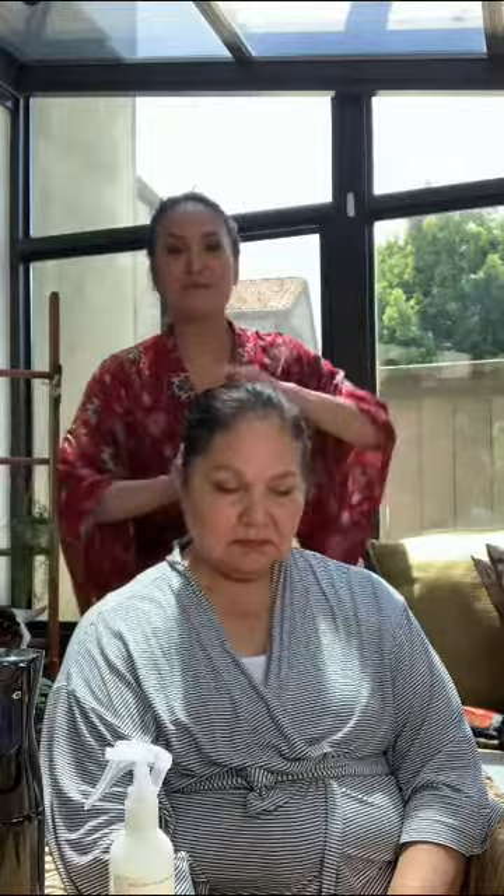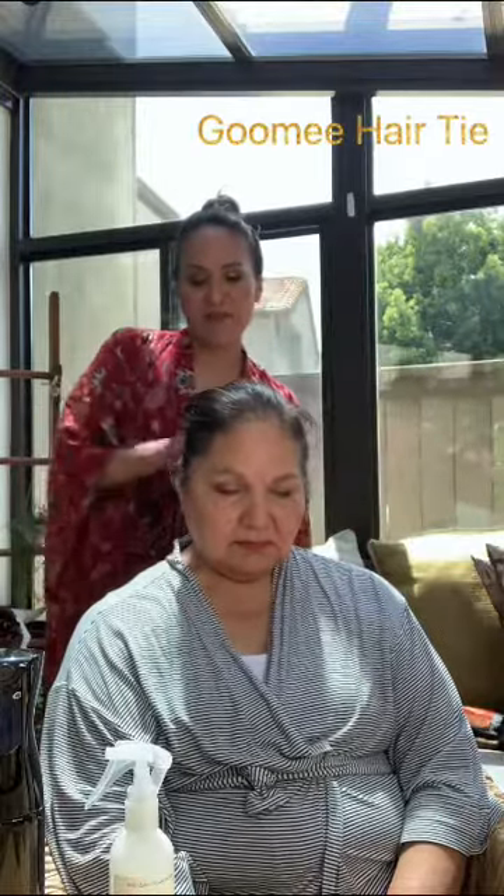This is our first step of Olaplex 0. Next I'm going to use a Gumi hair tie, which is anti-breakage, to tie her hair up. And now we're going to start our timer for 15 minutes.